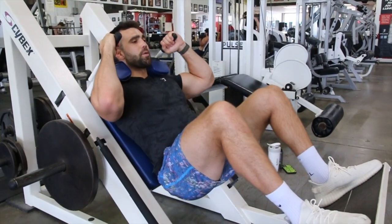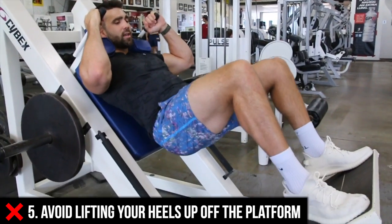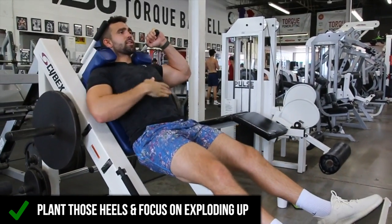For me, I'm coming right down to depth, standing strong. Don't make that mistake of getting into your toes like this — it's going to cause it to be very awkward. Instead, plant that heel, get in that strong position, explode up, bracing those abs.